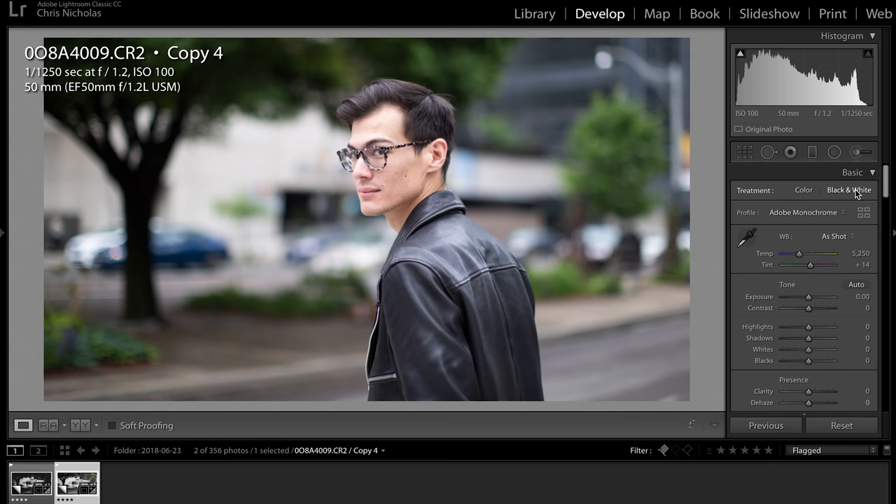Up here under treatment, you can just click black and white and it will convert the photo for you. As you can see, the shot is now black and white. It's okay, but it could be greatly improved and stylized depending on how you like it.